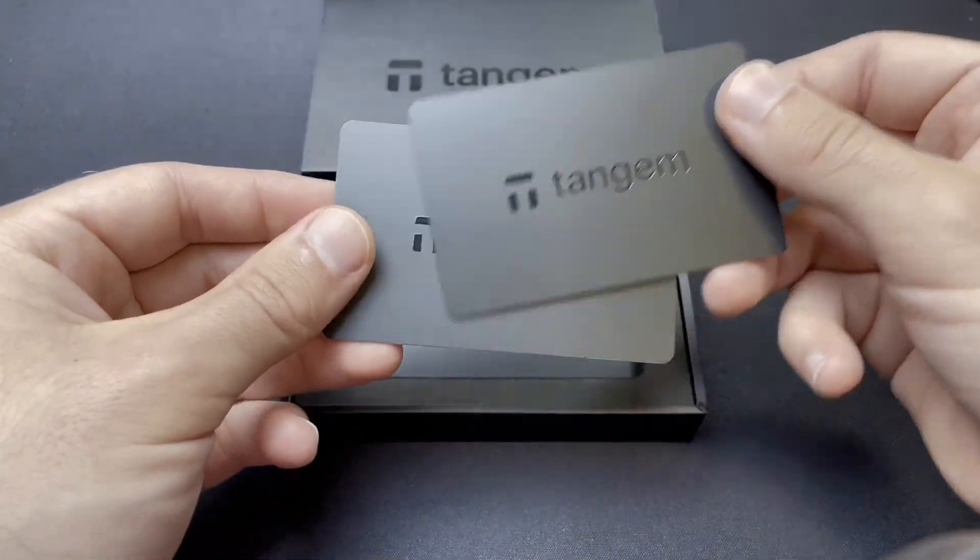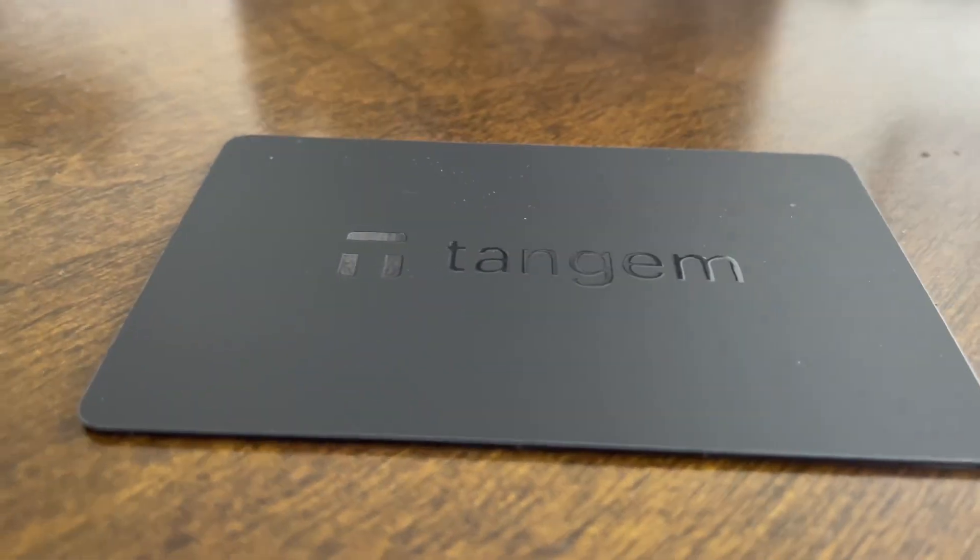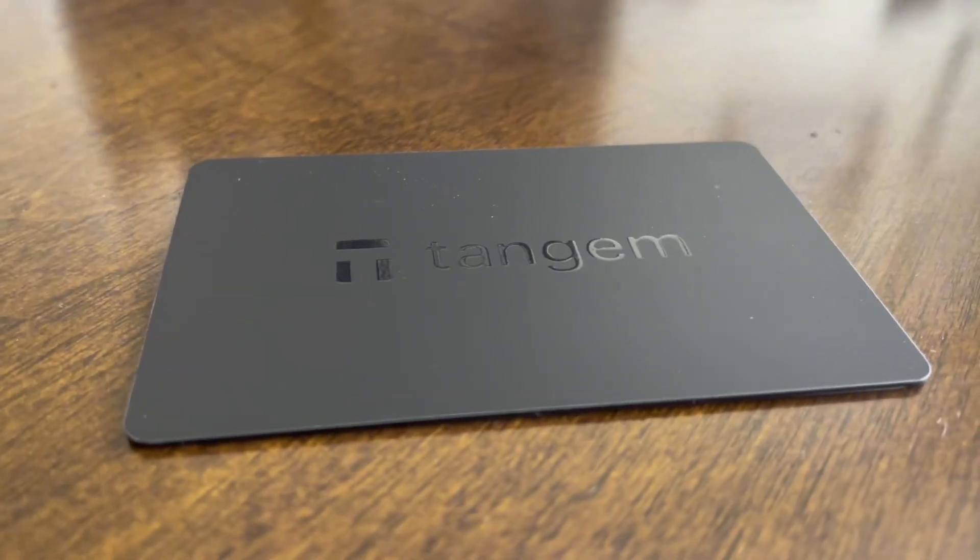To be clear, when you receive your Tangem wallet, the cards arrive without a private key on them. It's only when you set up your cards using the official Tangem app that a unique private key is generated for your cards. The good thing about Tangem is that their cards are monolithic, meaning the chip is built into the card and cannot be taken out. It's designed this way to protect the chip and its information, so it's pretty much impossible to modify a Tangem card.